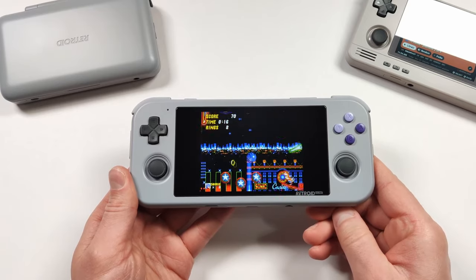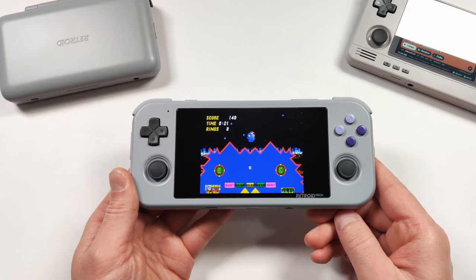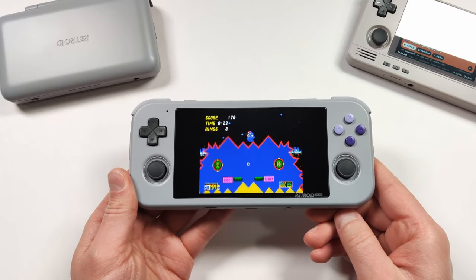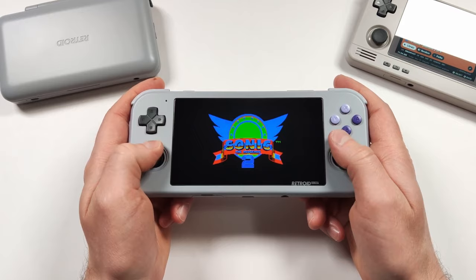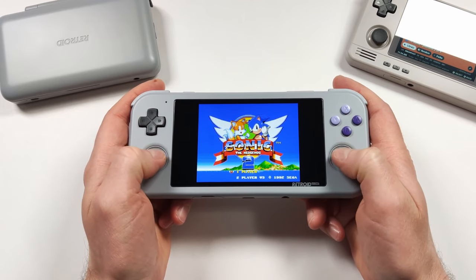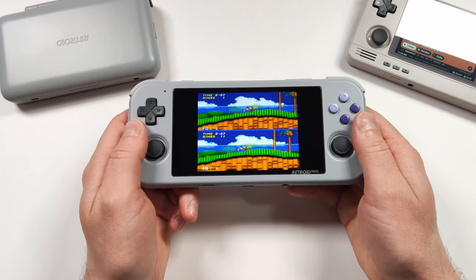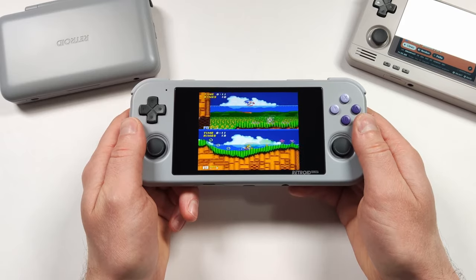Regarding the device size for the Retroid Pocket 4, I get why Retroid made this device small, but it doesn't always make for the most ergonomic gaming experience. Because this device is so thin, it is easy to fit in your pocket. Retroid luckily fixed the ergonomics by making a grip for it.